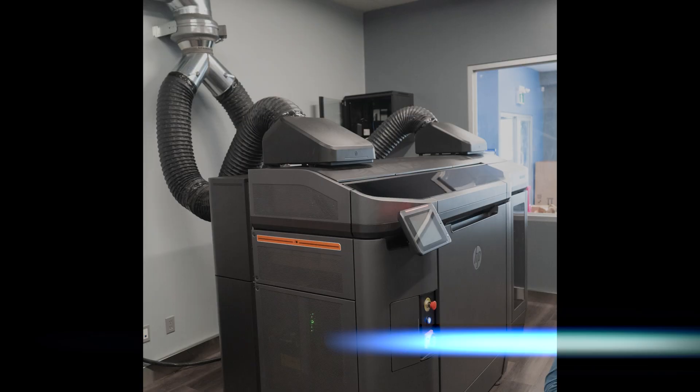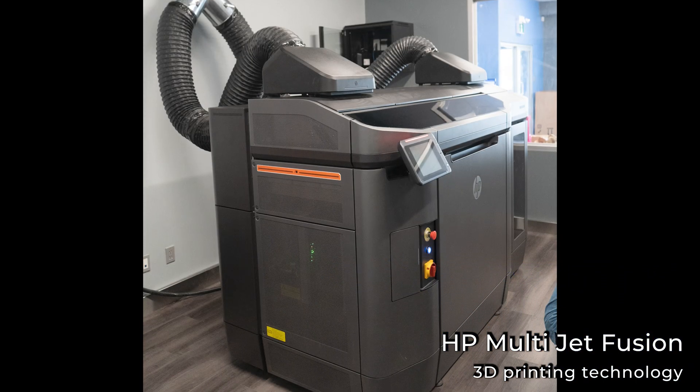Hello, my name is Ali Reza Pasha and I'm an additive manufacturing engineer here at CAD Micro. Today I'm going to be talking about HP's multi-jet fusion 3D printing technology.